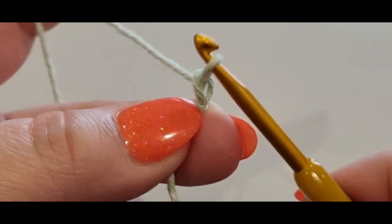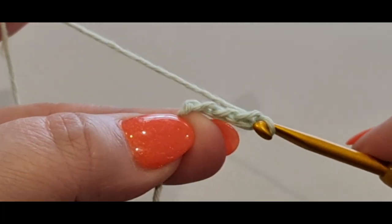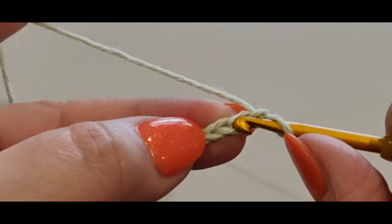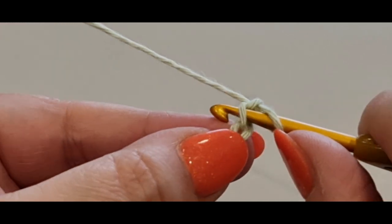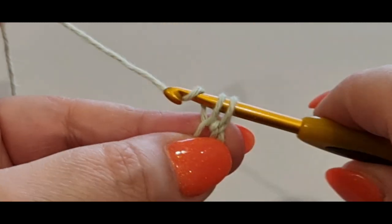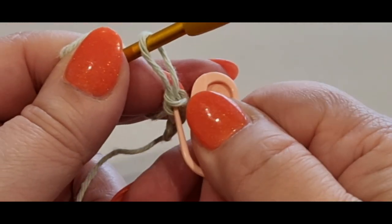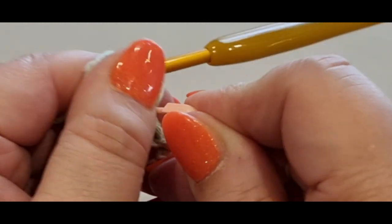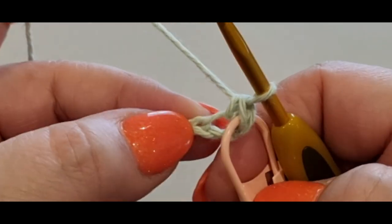Pop your hook in the loop and give everything a tug — that tail is probably too long but it doesn't matter. Now we are going to chain three: yarn over your hook, pull a loop through once, yarn over twice, yarn over a third time. Now pop a single crochet in that very first stitch — pop your hook in that little loop, pull a loop through, two loops on your hook, yarn over, pull through two. Pop a stitch marker in that single crochet.